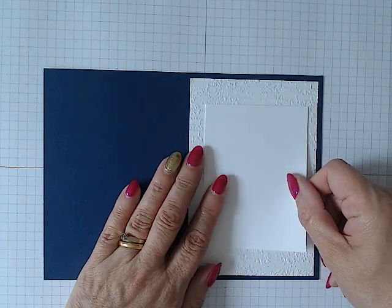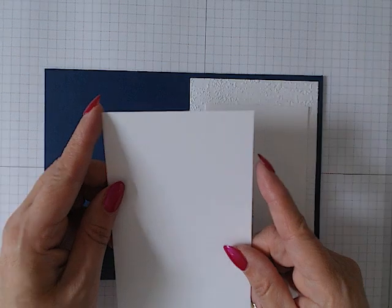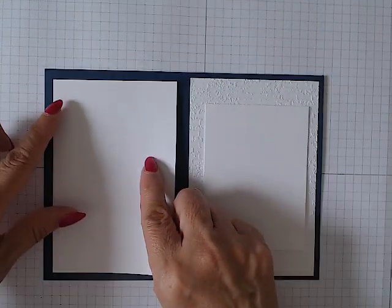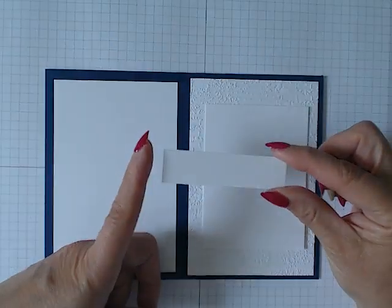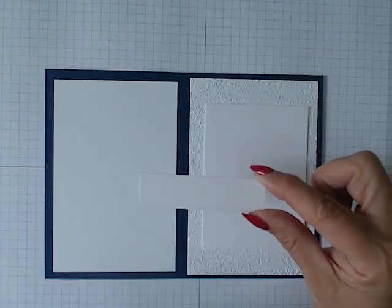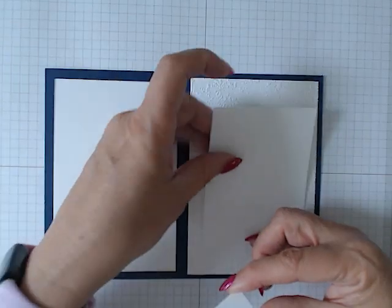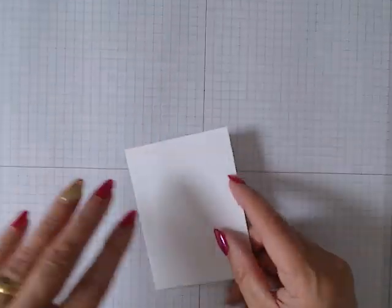That will be on a piece of white card stock measuring three inches by four. I also have my inside layer of white card stock measuring three and a half by five and a quarter, and then a piece of white card stock measuring three quarters of an inch by three inches, which is for our sentiment.